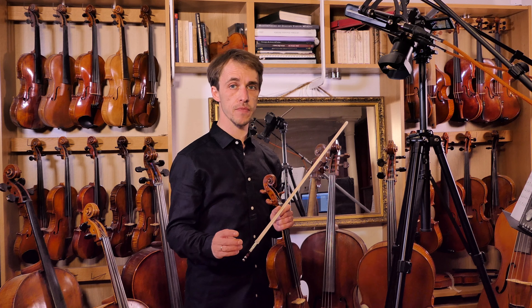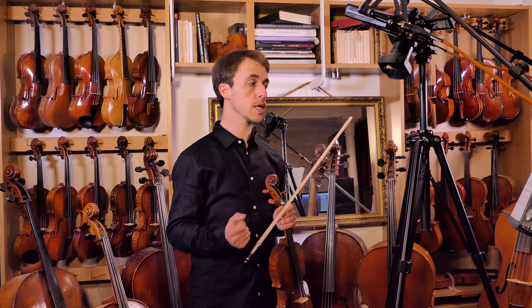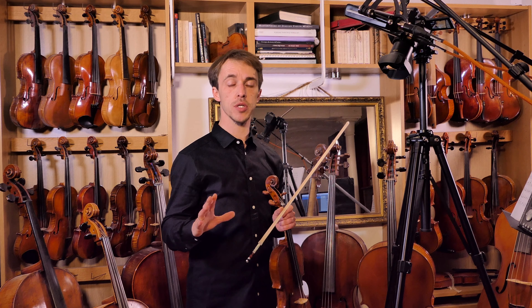Hello, and welcome back. We're doing a little piece today to practice the intervals we've learned so far. We're in 3/4, and the piece is in G major.